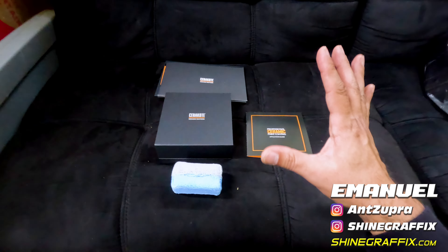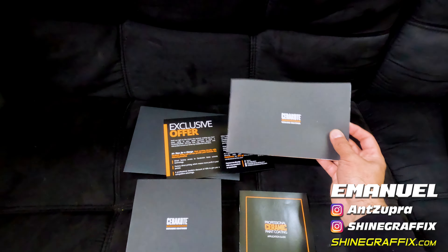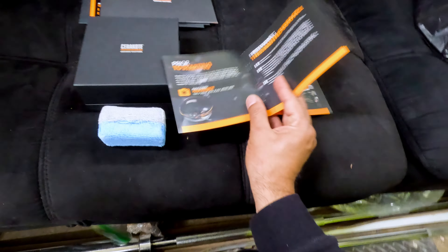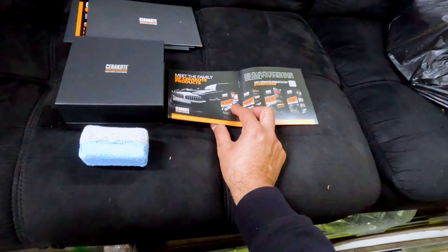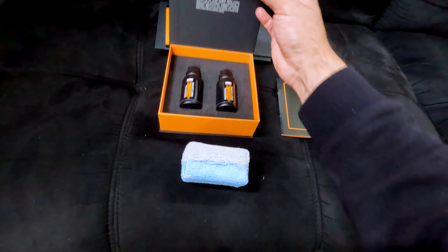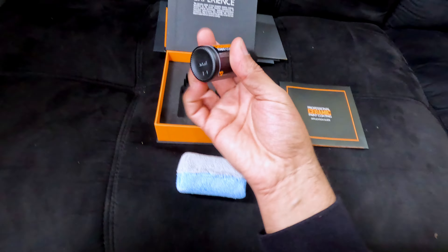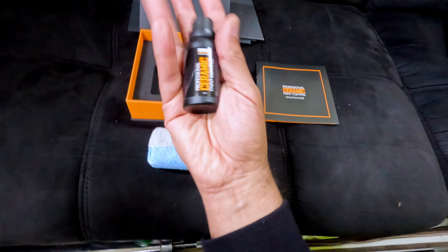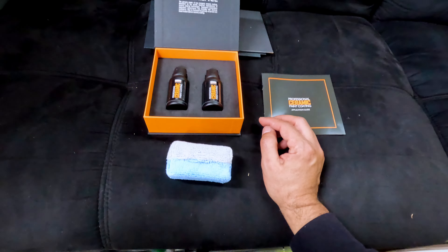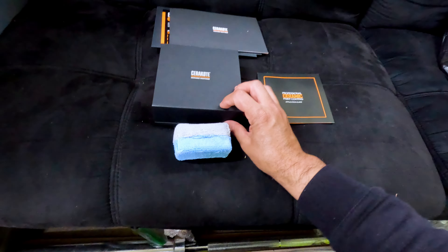This is what it comes inside the box — some information about the ceramic coating and about the Cerakote company, and more information about the ceramic coating and their products in this pamphlet. In the box it comes with two bottles, which is amazing. One bottle is enough for a regular sedan car, but if you have a truck you may need one and a half bottles. It also comes with the applicator.